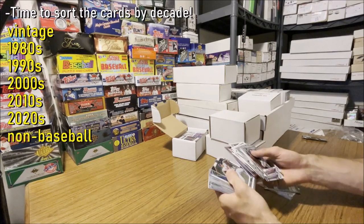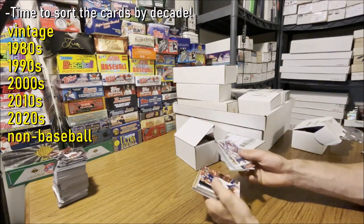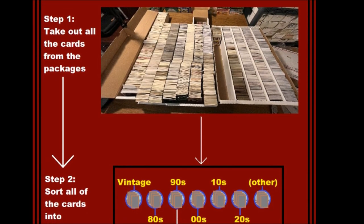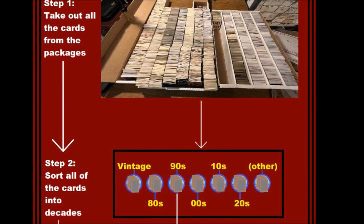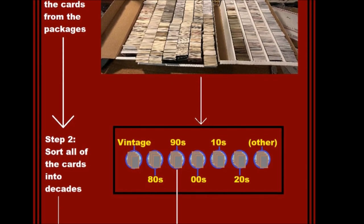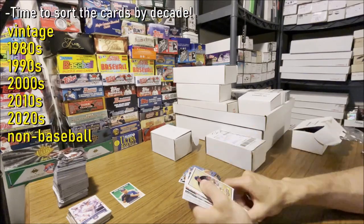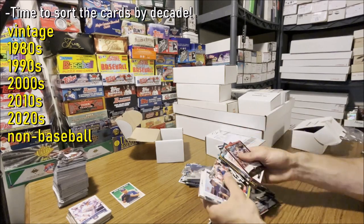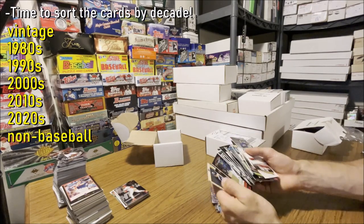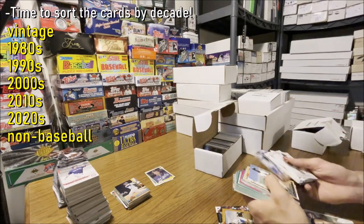Since I'm dealing with about 15,000 plus sports cards in this collection, what I like to do with such a large collection is progressively organize the cards into smaller groups. First I'll organize them into their respective decade — the 80s, 90s, 2000s, 2010s, and 2020s in this case. I'll also make a vintage pile for any card from 1979 and older. And I'll create non-baseball card piles as well, since baseball cards are really my expertise. Football, hockey, basketball, etc. will each go in their own pile and I'll deal with them a little differently later.